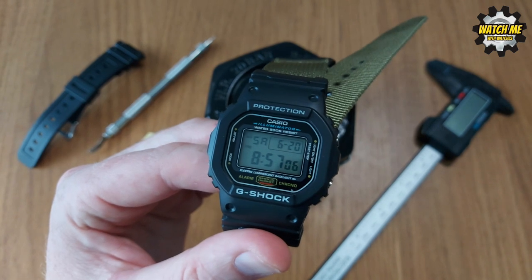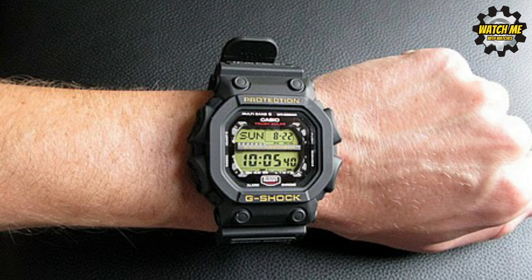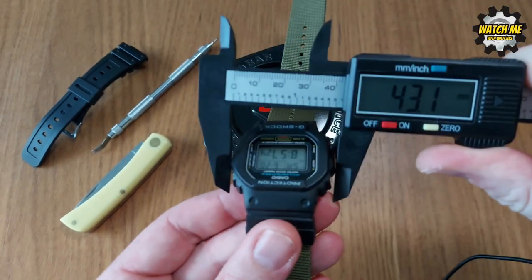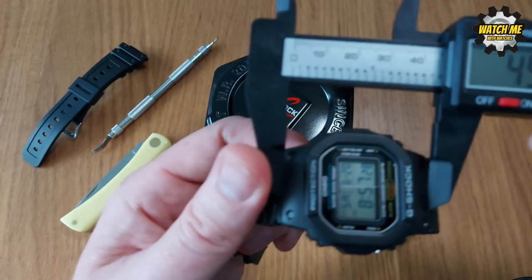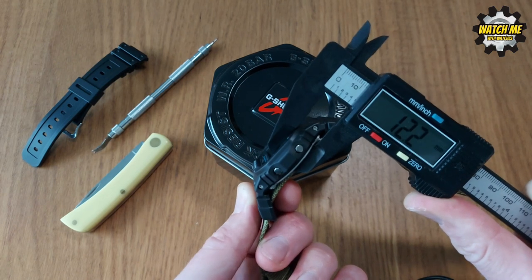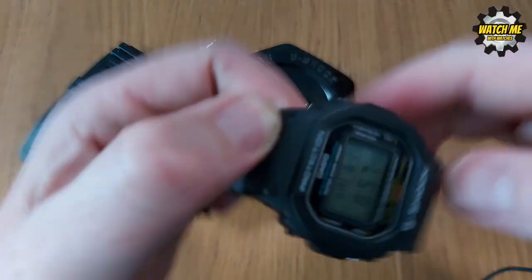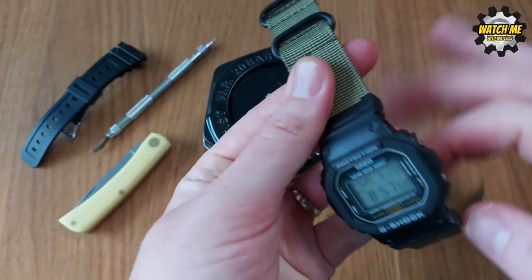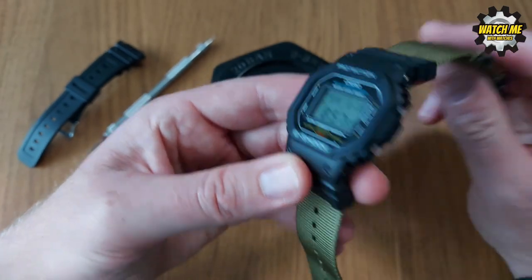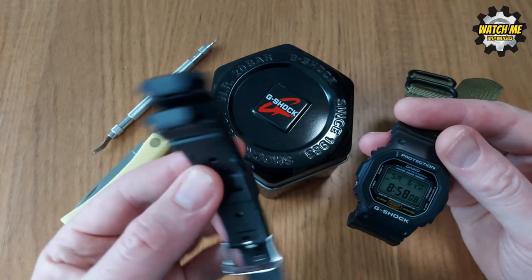A lot of newer G-Shocks are very thick and huge, but this one is neat. The case size is 43mm and lug-to-lug is around 45mm excluding adapters. It's relatively thin for G-Shock standards at 12.2mm — even with this extra layer of NATO it's only 14mm. Weight-wise, 53 grams on the original resin strap, and 66 grams with the extra adapters and this NATO strap. It's a very lightweight watch — you don't notice it on your wrist.